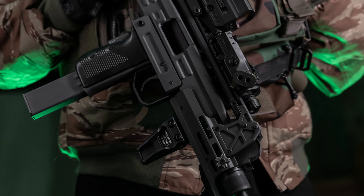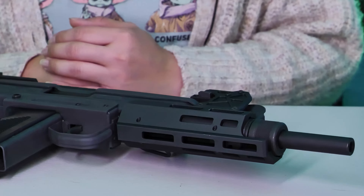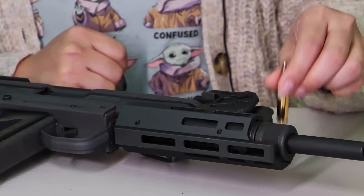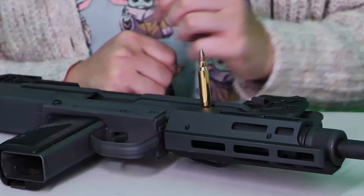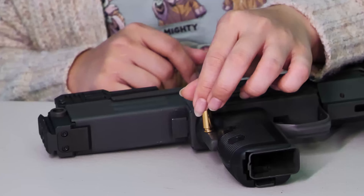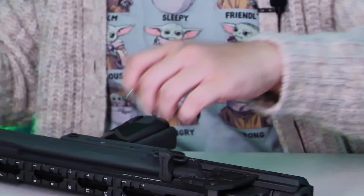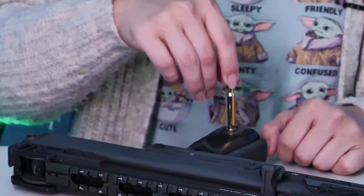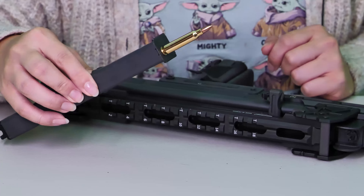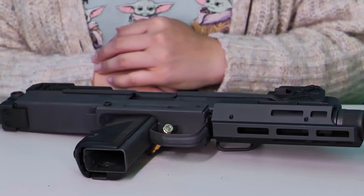Northeast has yet again faithfully replicated the construction of another iconic gun, which means this Uzi replica is made of full steel. This includes the barrel, the barrel nut, the barrel nut lock, the front sight assembly, the top cover, the receiver, the grip assembly, the trigger, the trigger guard, the grip safety, the QD sling mount, the rear sight, the sling, the mag release, the magazine itself, as well as the baseplate. The exception being the bolt, which is made of aluminum for gas efficiency purposes.